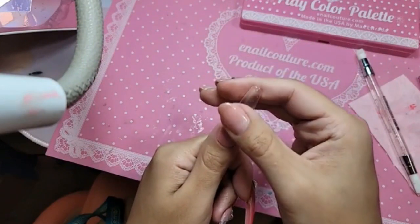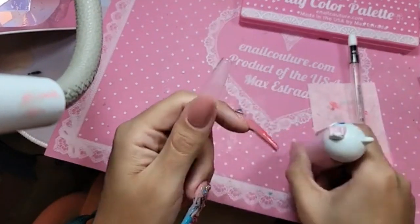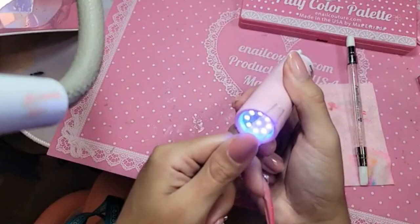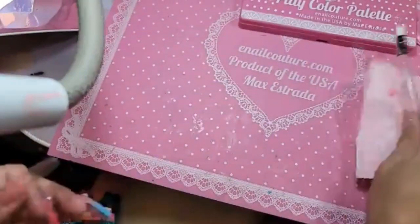A little bit more to the left because we don't want any crookedness. Remove any excess — beautiful. Let's give her a quick little freeze. Look at that, beautiful, beautiful.